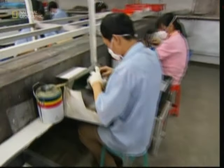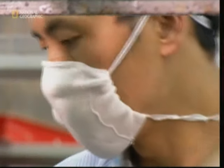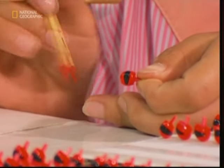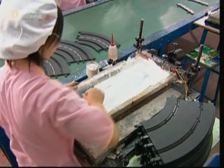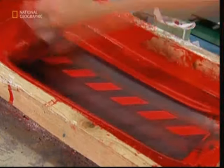Around 2,000 staff work at this factory, and there can be anything up to 4,000 separate steps involved to create a full model race set. Much of the work here is so detailed it must be done by hand, like painting a visor onto the driver's helmet. For the larger parts, a technique similar to silk screening is used — the screen only lets paint through to the specific parts that need colouring, like the markings on this piece of track.